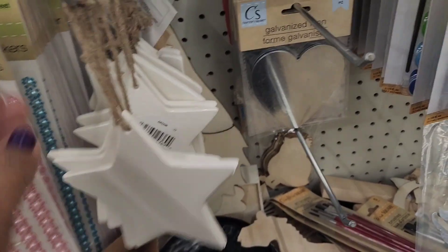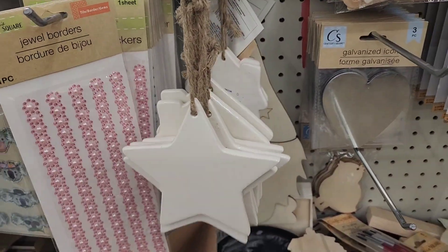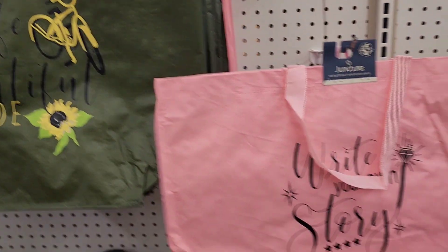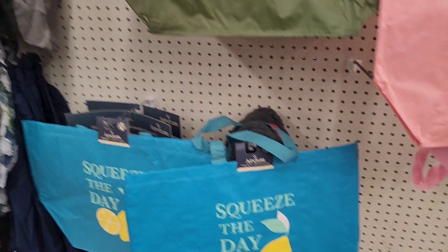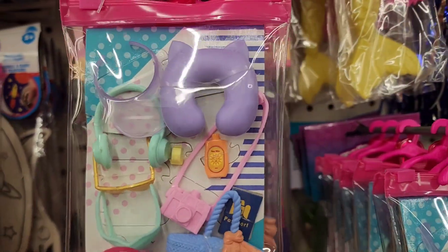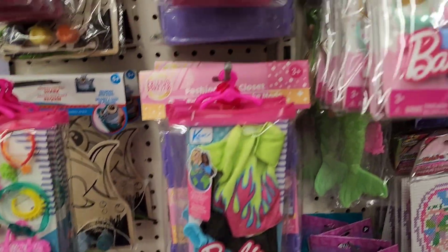There's ceramic decor in star and house shapes. Beautiful tote bags with sayings like 'A House Is Not a Home Without Paw Prints,' 'Life Is a Beautiful Ride,' 'Write Your Own Story,' and 'Squeeze the Day.' They also have Barbie accessories made from recycled materials, including Ken and a Barbie with boots and a pocketbook.